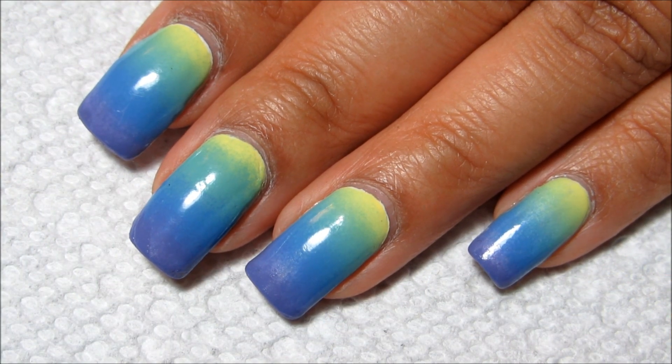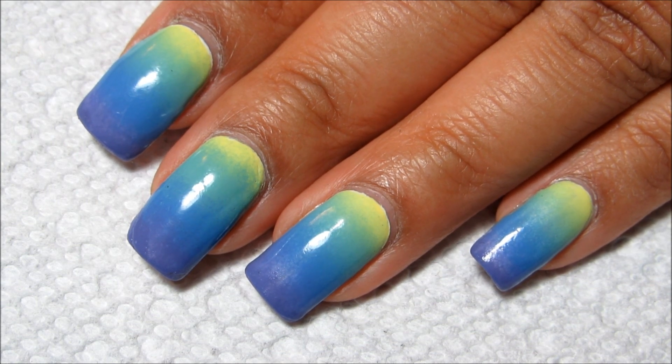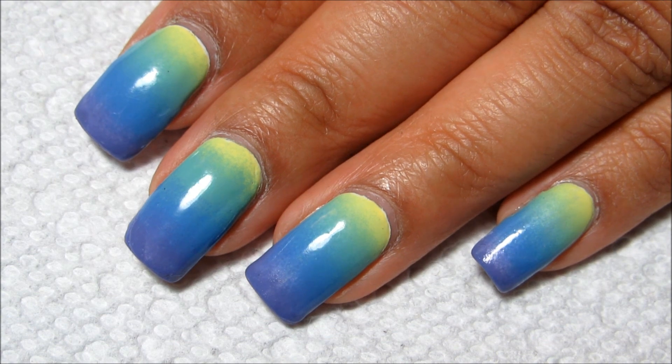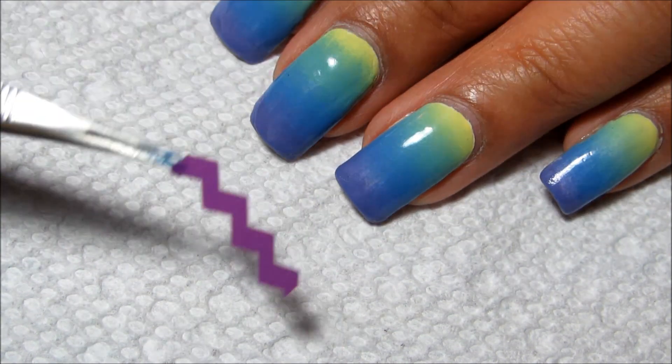Well, instead of wearing this gradient on its own just for a day, I actually ended up wearing it on its own most of the week due to some other things that came up. But I did want to finish the design and show you guys what I originally had in mind.